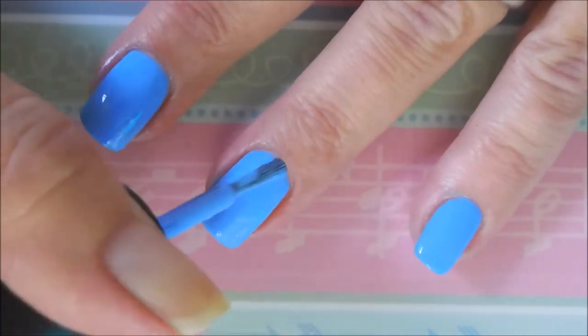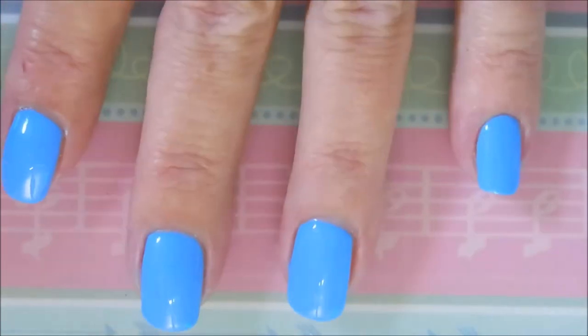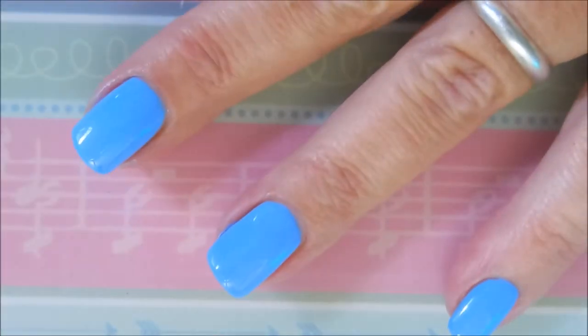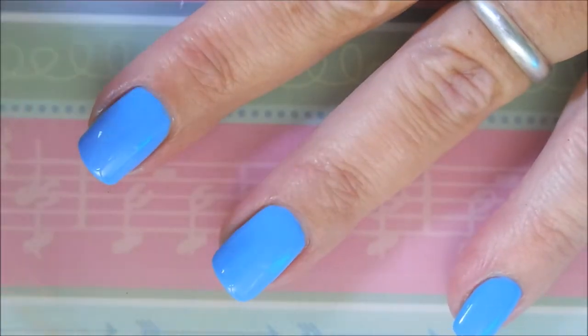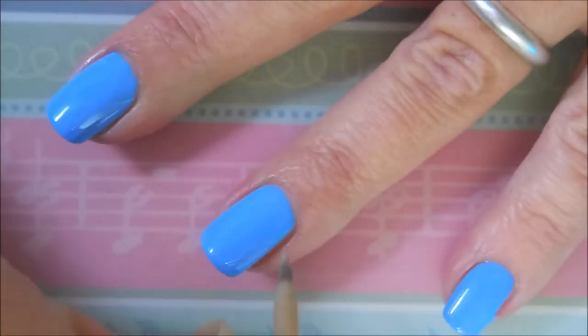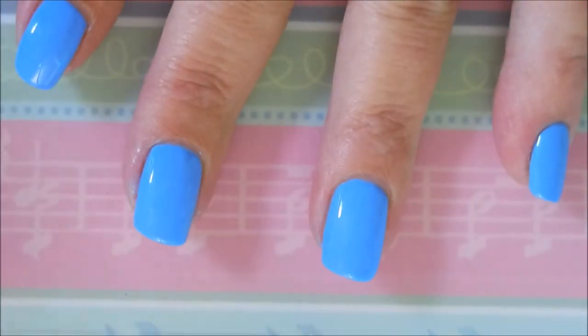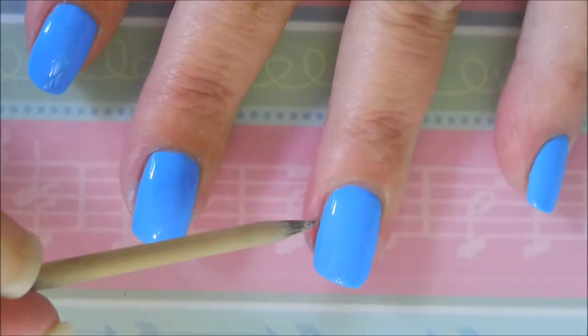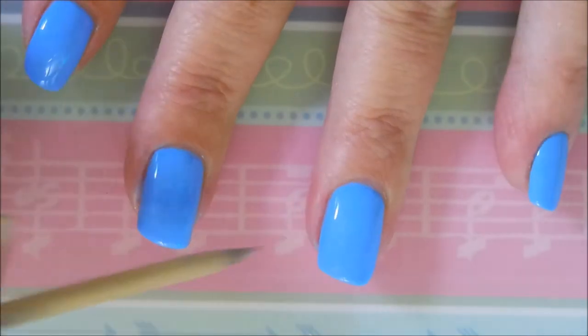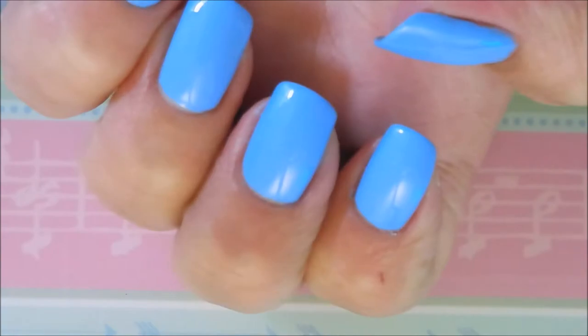It just blows my mind still that Ms. Deborah knows what I have and what I don't have, because I had not ever purchased C'est La Vie, and so it was a great addition to my collection. I'm very, very happy to have it. I do have a little bit of pooling going on — I'm a little heavy-handed sometimes. But I have a trusty orangewood stick to help me.